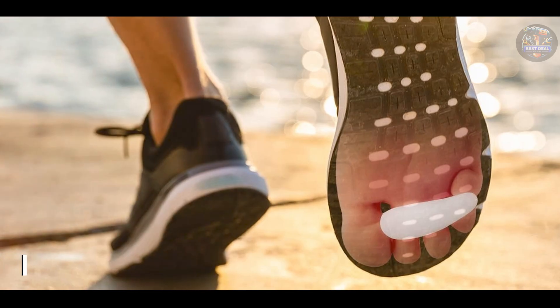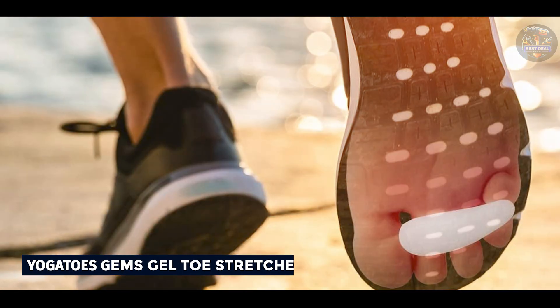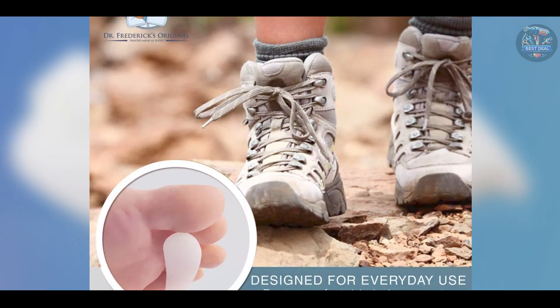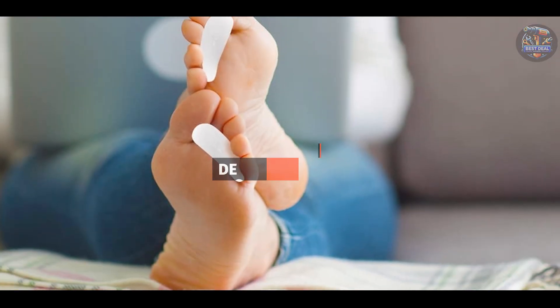Coming in at number 3 is DR. Frederick's Original Hammer Toe Cushions. Dr. Frederick's Original Hammer Toe Cushions are designed to provide immediate relief and support for hammer toes, bunions, and overlapping toes. They offer a blend of comfort and corrective features.